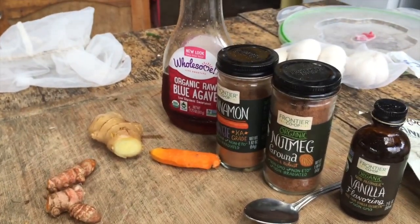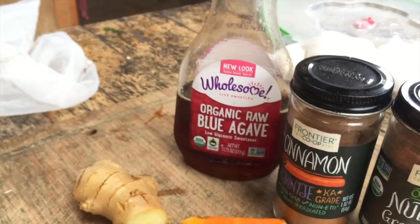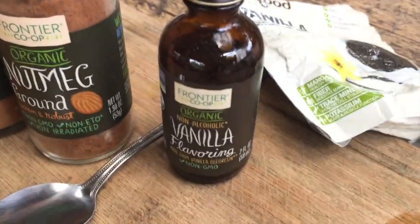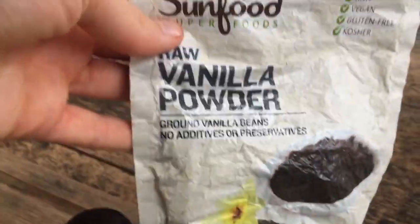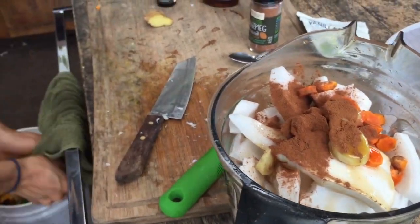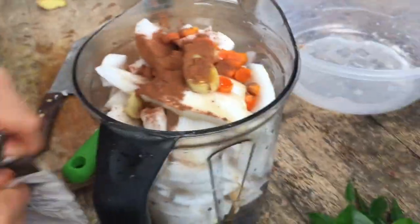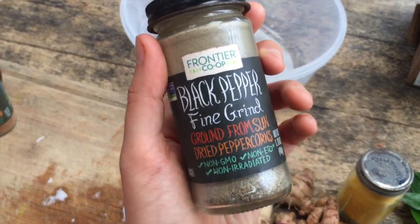Our next one is gonna be a sweet golden turmeric milk kind of coconut yogurt, which I'm really excited for. We have some raw agave, cinnamon, turmeric that Katie is peeling over here, some ginger and some nutmeg. We also have some vanilla — both very good varieties: a liquid version and a raw vanilla powder. And some black pepper that we're going to add.